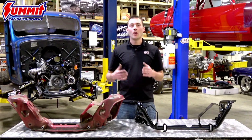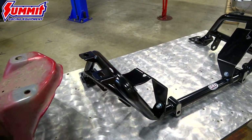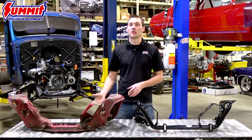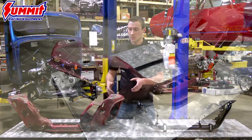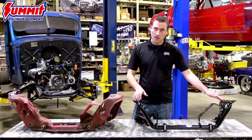Hi guys, Dave Kass here at QA1. We are in the shop today checking out the QA1 K-member. We have next to us a factory Fox Body K-member, which is very similar to the SN95 cars, covering your 79-04 platforms, and we also have the QA1 K-member.